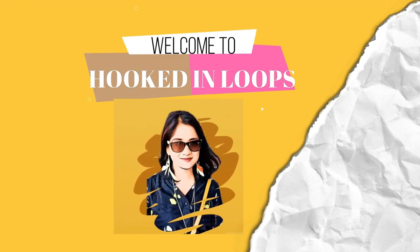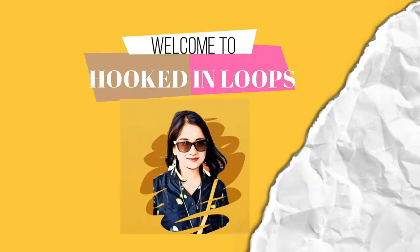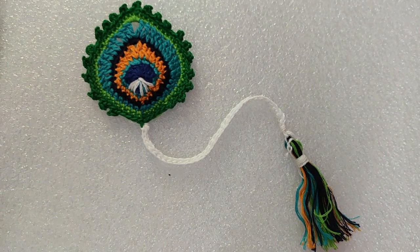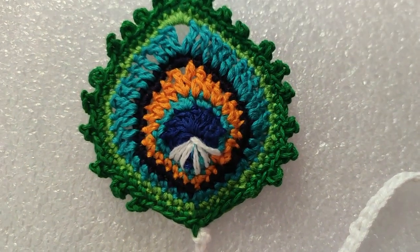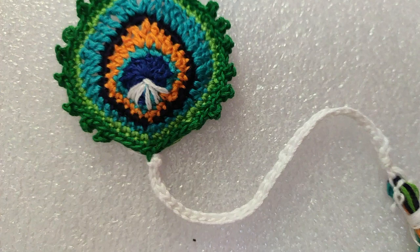Hello everyone, I'm Shawbody from hooktonloops.com. If you have still not subscribed to my channel then please hit the subscribe button, and for getting updates of new videos then please click the bell icon. Today I have a very beautiful crochet bookmark tutorial and I have made this beautiful pickup feather bookmark. Isn't the pattern flawless? So let's get started.